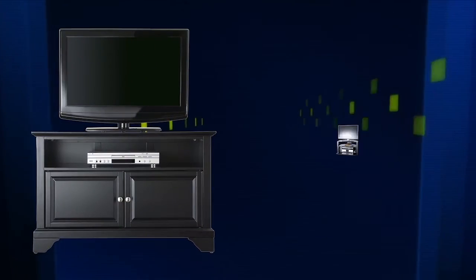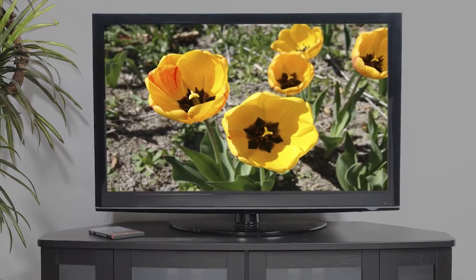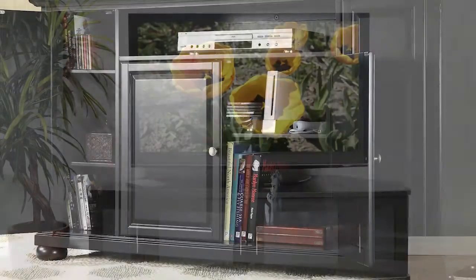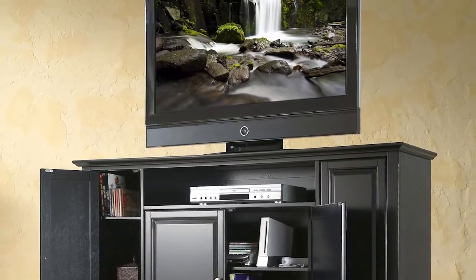In today's home entertainment system, it can be difficult to find an appropriate place for center channel speakers, sound bar speakers, or other components due to the lack of space on top of or inside television stands.